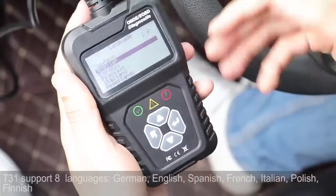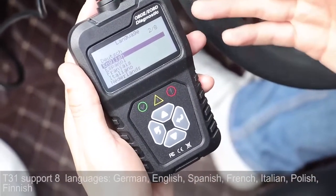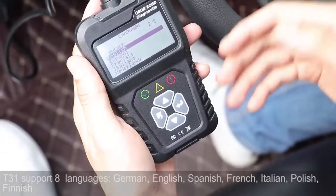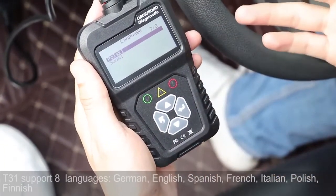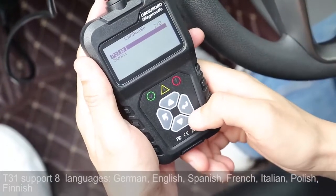Let's get inside. We have English, Dutch, Spanish, French, Italian, and let's see the other page — Polish. Okay, we have eight languages. That's pretty much.